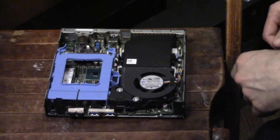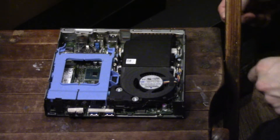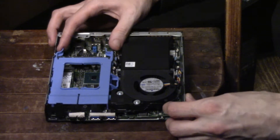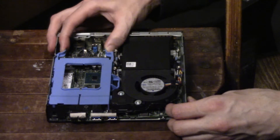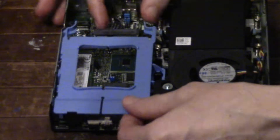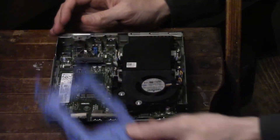You'll have to excuse the desk, as I am a horribly unorganized person — my desk is very cluttered. So first of all, we're going to have our hard drive holder here. It's really easy to pull out; you just kind of slide it forward and pop it right off.